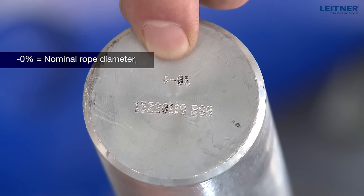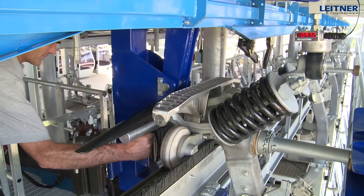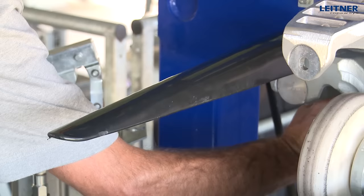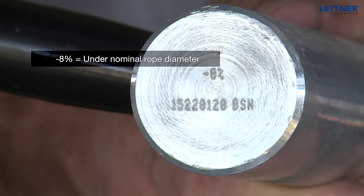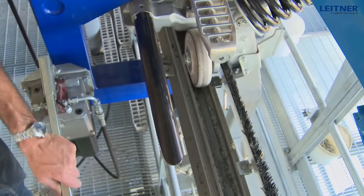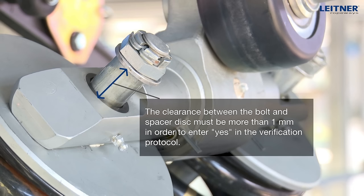Set the measuring cell of the maintenance stand to zero. Open the grip and insert the pin with nominal diameter. Release the grip and open again until the force measuring pin is released. Read the measured value and enter it in the table provided. Insert the bolt with minus eight percent rope diameter into the grip and close. The clearance between the bolt and spacer disc must be more than one millimeter. The grip slipping control is carried out at the exit of the tensioning station.